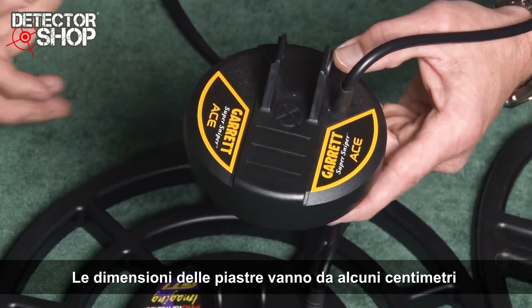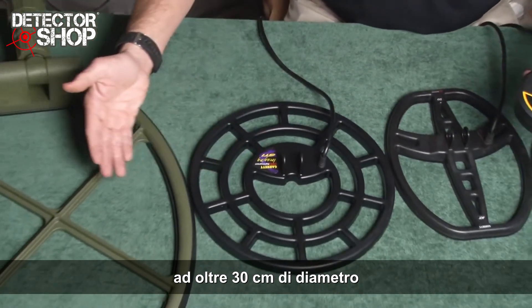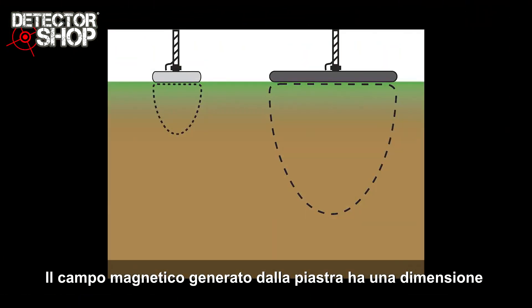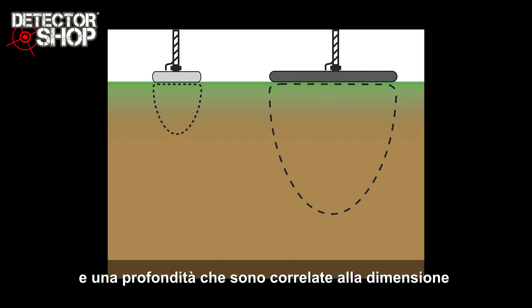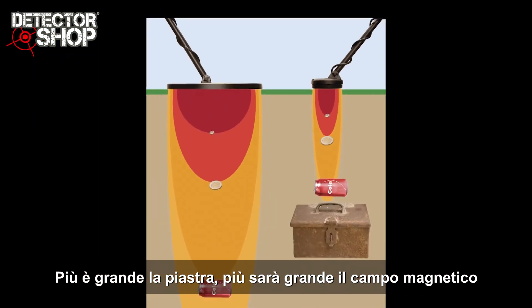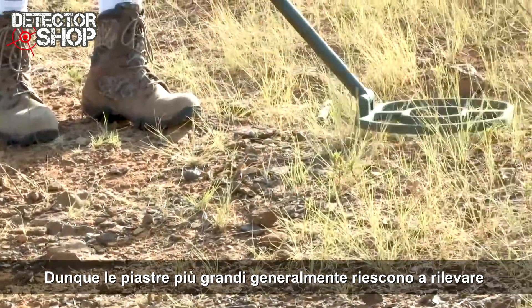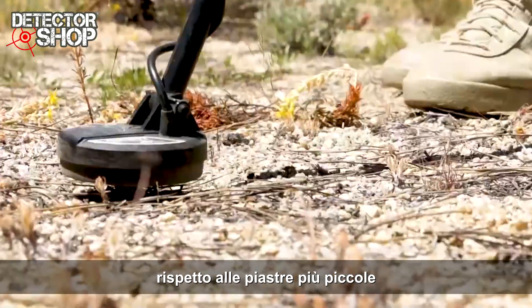Search coils range in size from only a few inches in diameter to more than a foot in diameter. The magnetic field generated from the coil has a size and depth that correlates to the shape and size of the coil. The bigger the coil, the larger the magnetic field. Larger coils, therefore, generally detect wider and deeper than smaller search coils.